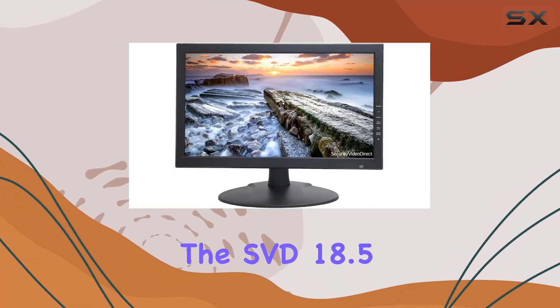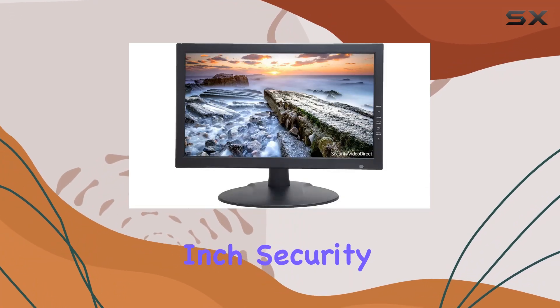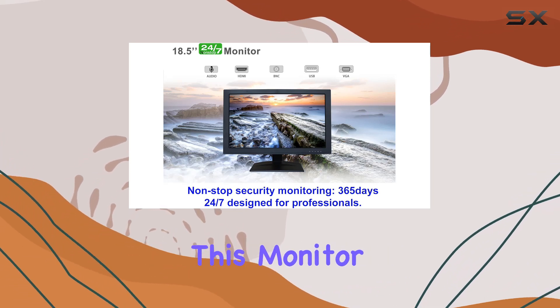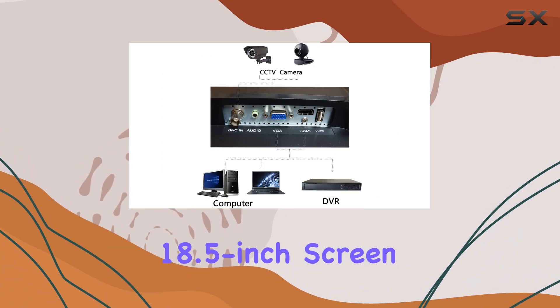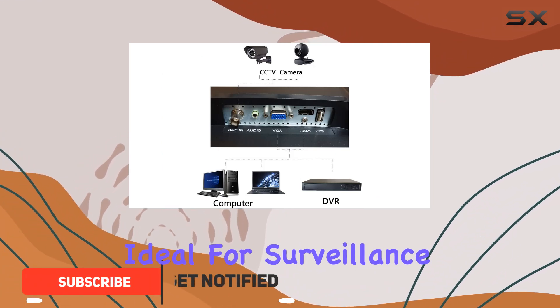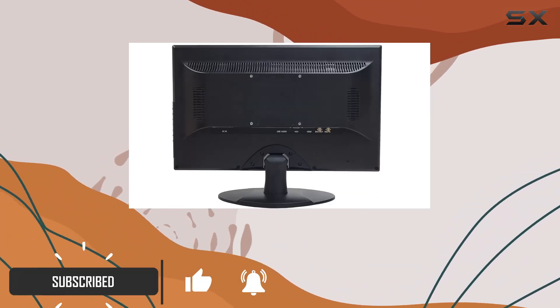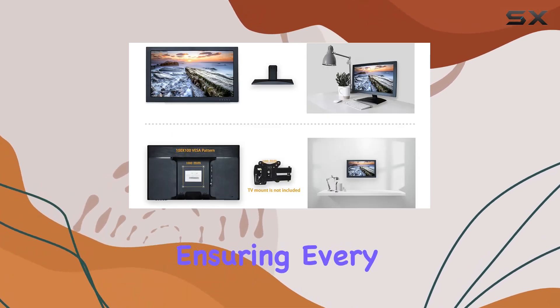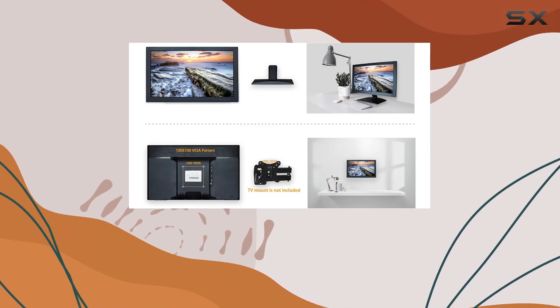Today, we're diving into the SVD 18.5-inch security monitor, tailored for CCTV systems. This monitor promises crisp visuals on its 18.5-inch screen, ideal for surveillance setups. With BNC connectivity, you get reliable image quality, ensuring every detail is clear and smooth during monitoring sessions.